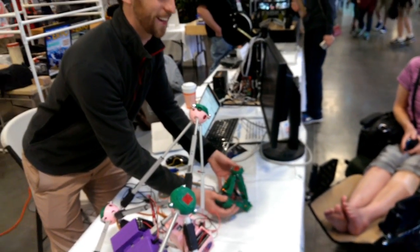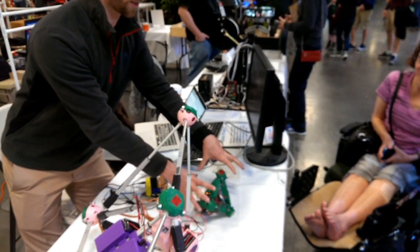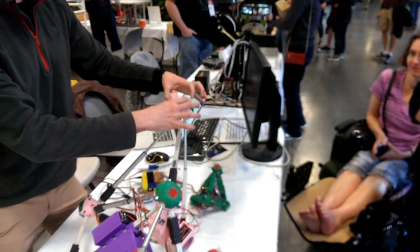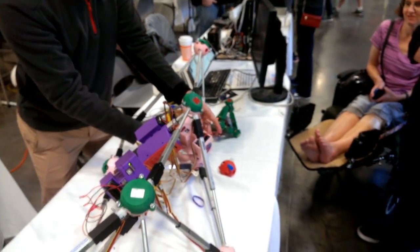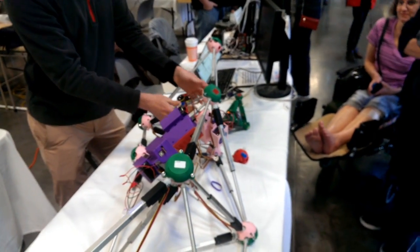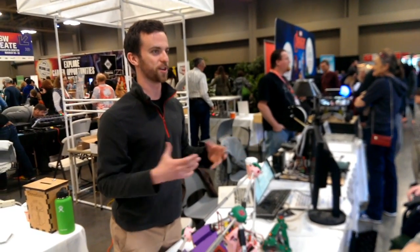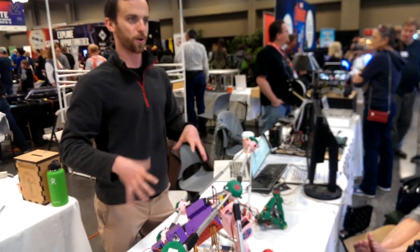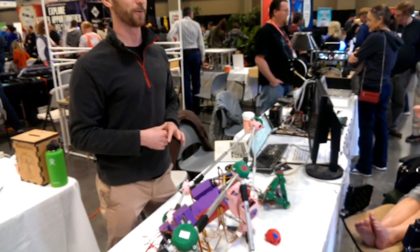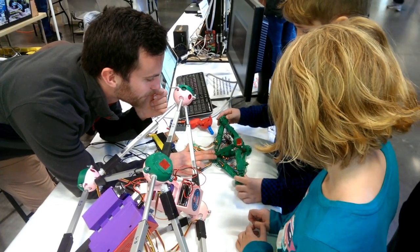All parts are 3D printed. This is all 3D printed, and then we 3D printed the joints on here and the casings for Arduinos that we use to control it. But eventually we want to get, for a bigger version, a machine shop to actually build the strong parts for us. But for a prototype, the 3D printing works extremely well.